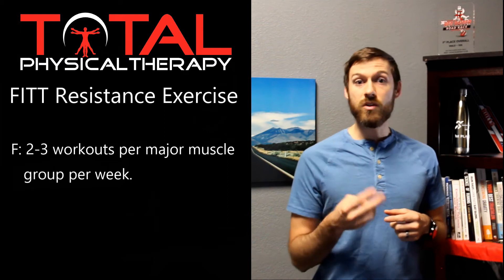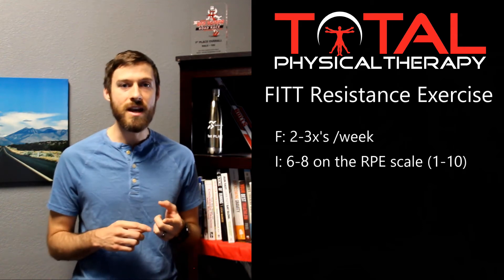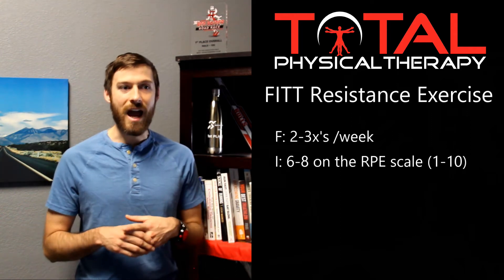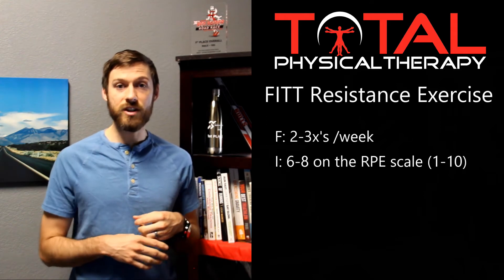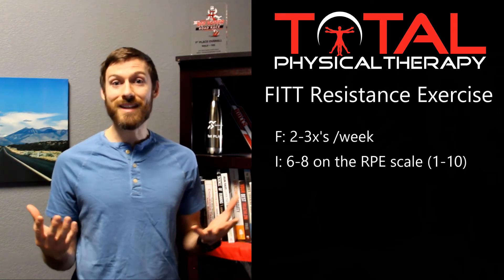I stands for intensity — how intense something should be. Most recommendations are listed in percentages of one rep max, meaning how heavy you can lift something one time. For beginners, probably the easier way to approach this is through what we call an RPE scale — how hard something feels to you. Ten being you could lift it only one time, and one being so light you could lift it many times without getting tired. For beginners, you want to be somewhere around six to eight on the RPE scale — not so heavy you can only do it once, but not very light either. You need to be challenged when lifting weights in order to improve.